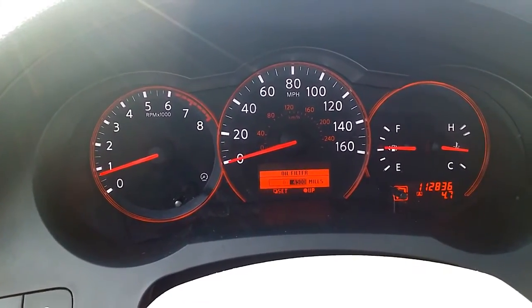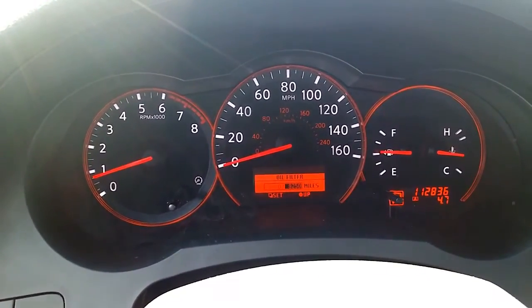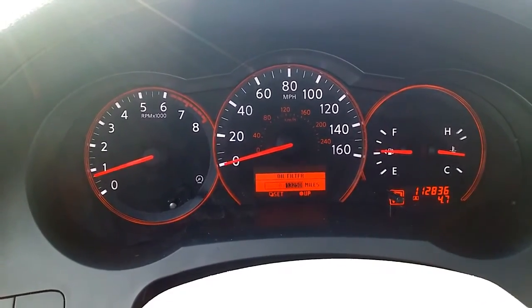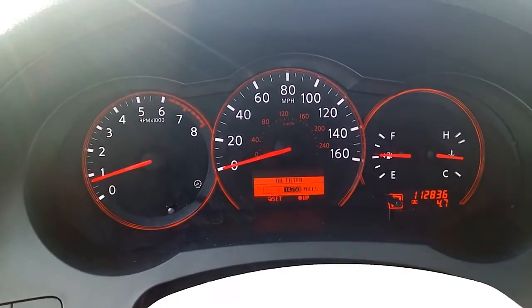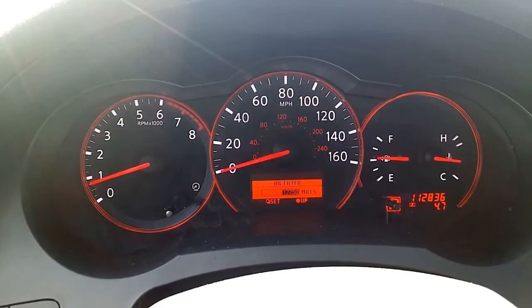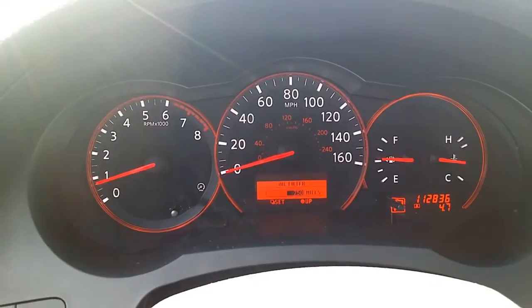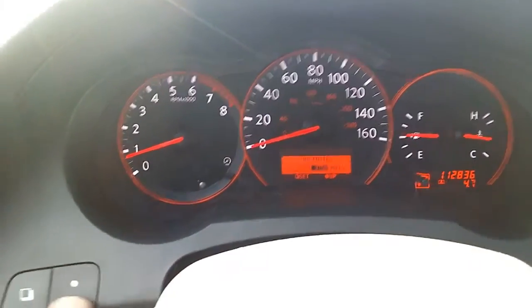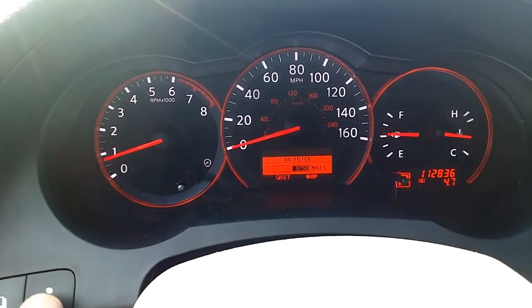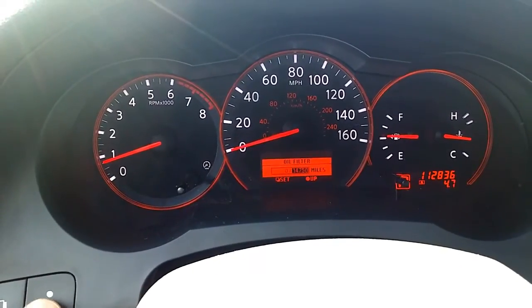Here you can basically change it and bring it up. I think when it passes probably 200,000 miles it should zero out. So right around there you should try to go back, but let's do it again — if you hit it fast enough you should get it. As soon as you pass 200,000 miles it should zero out, and that's basically it.